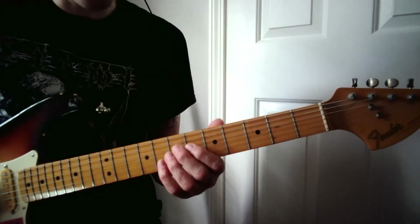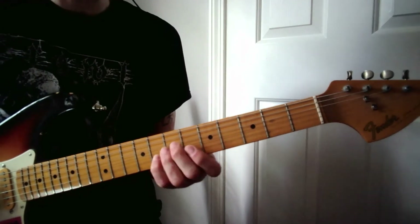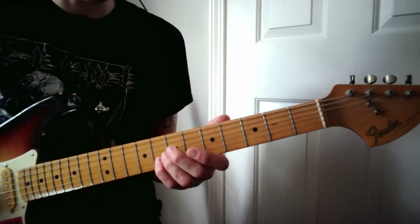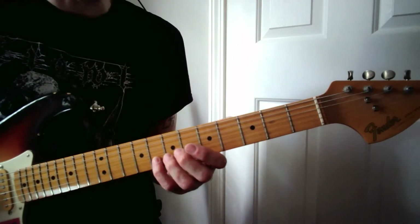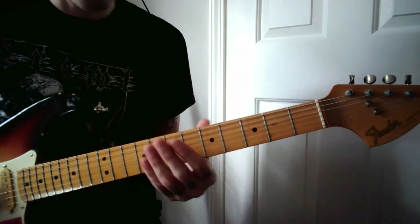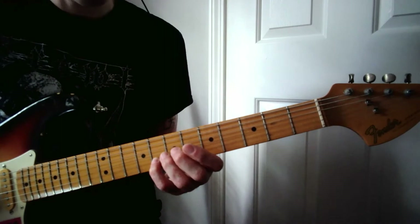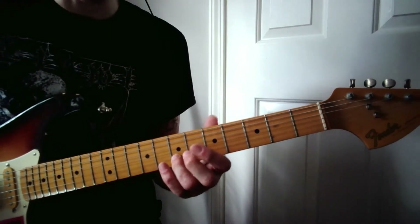After you play that, move your fingers all the way back up to where you started, pinky back on the eighth fret. This time you're going to play the eighth fret and just hold it for the duration, followed by the seventh fret. So with the pinky on the eighth fret, just play that note, followed by the ring finger on the seventh fret, and then the open string twice.